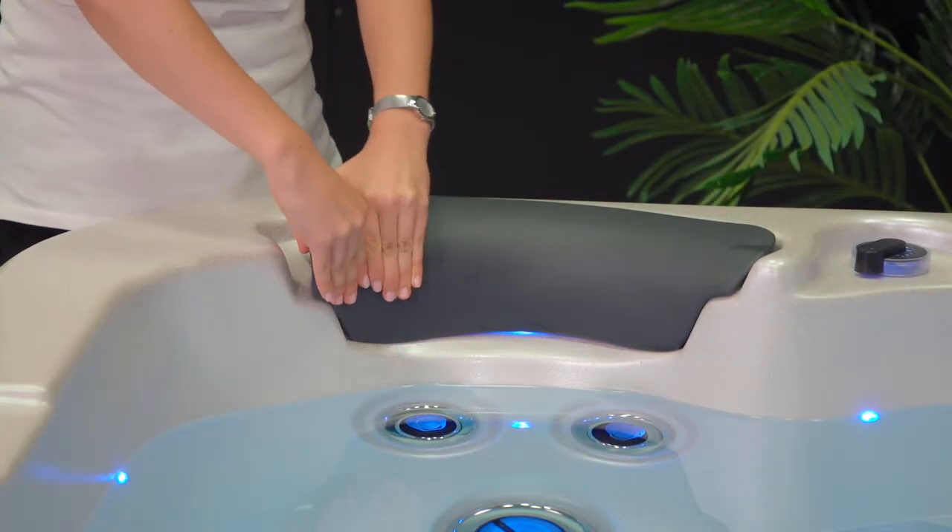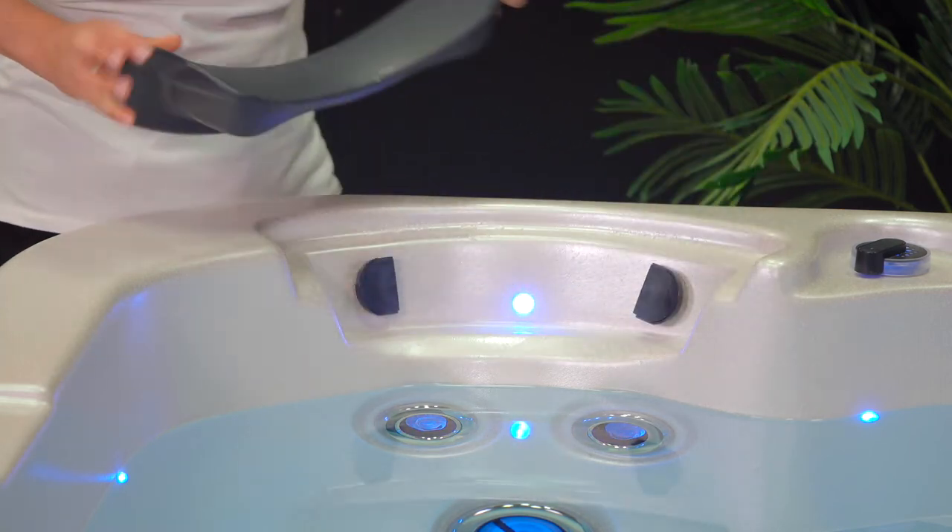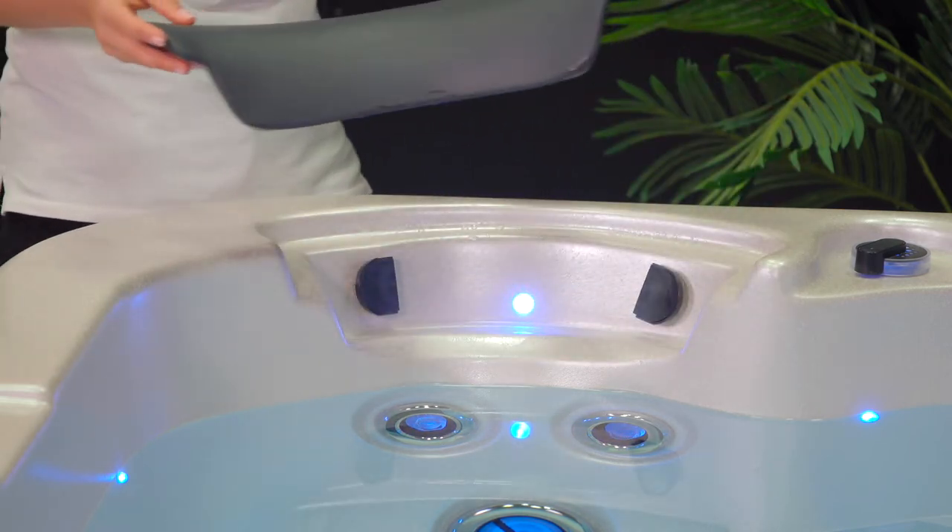To remove a headrest, simply pull one side towards you and then slightly away from you. This will help make the other side easy to remove.